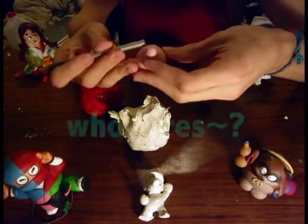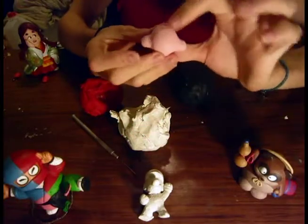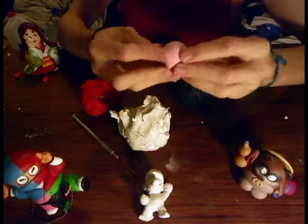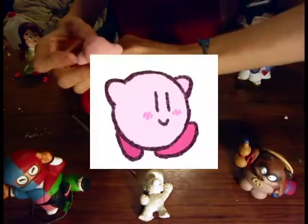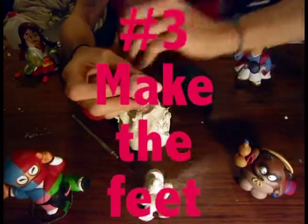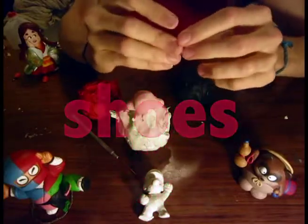If you want to refine it a little more, you can smooth out the edge around the arm. Once you have this, you can clearly see Kirby's body is starting to take shape — you've got his body and his arms. What's next? How about his feet? His feet are red because he wears shoes.